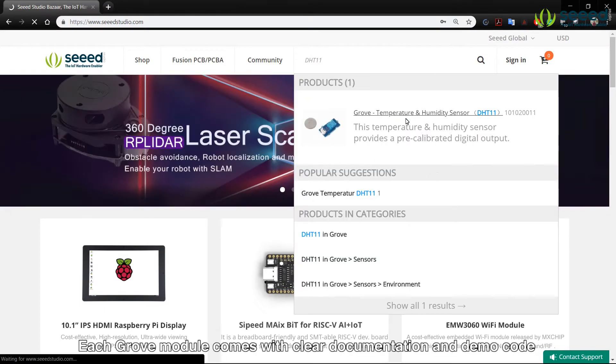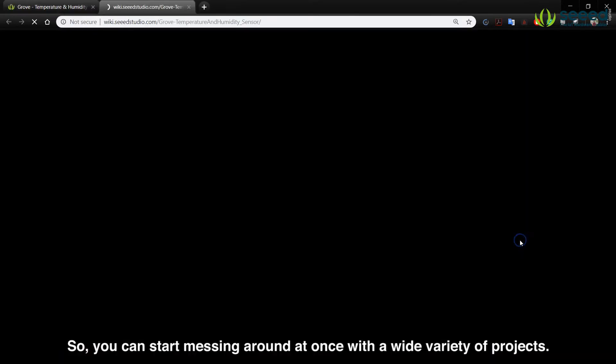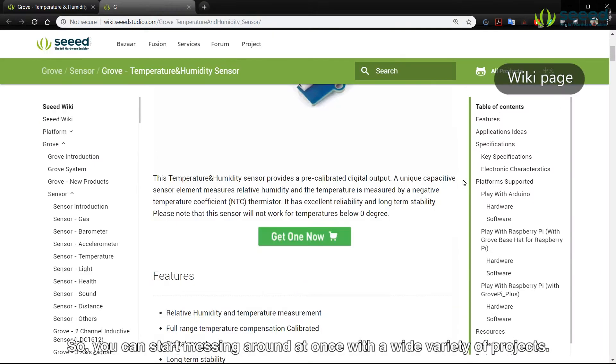Each Grove module comes with clear documentation and demo code to help you get started very quickly and easily, so you can start messing around at once with a wide variety of projects.